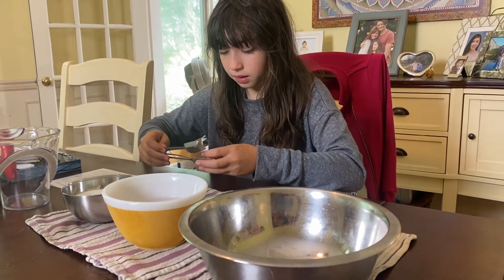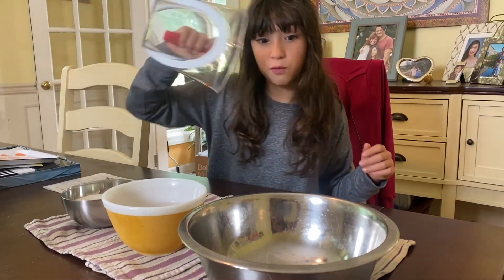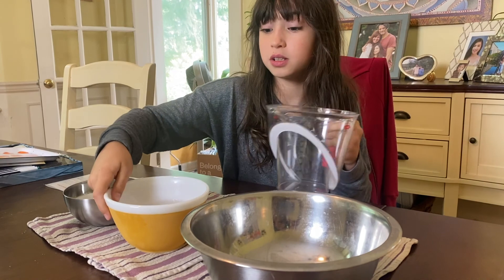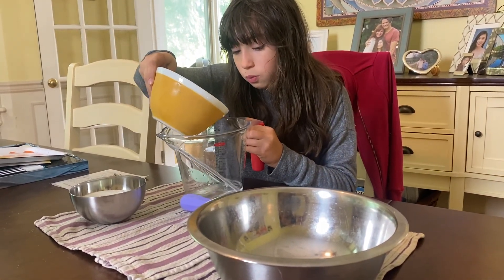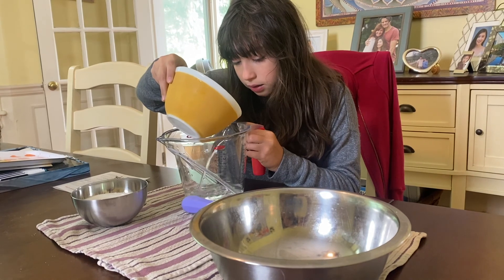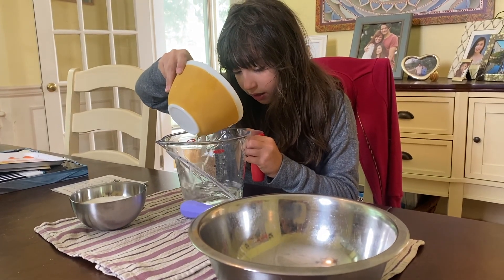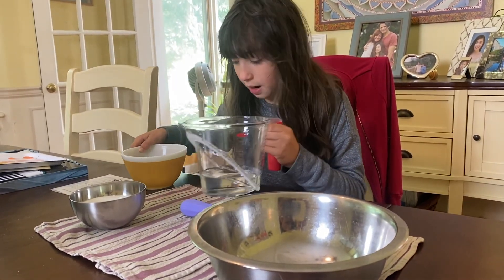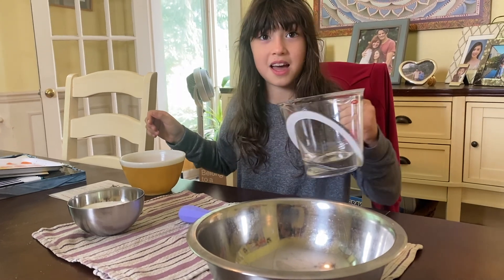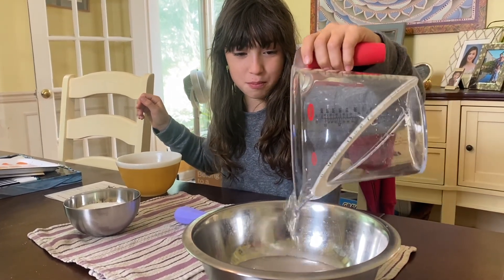Then we're going to put one cup of water in there. So I have my cup of water, I'm going to pour until it says one cup. Hopefully this is enough — yeah, I think it is. So it says one cup, I'm just going to pour it in.